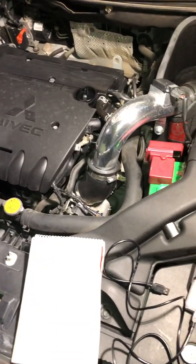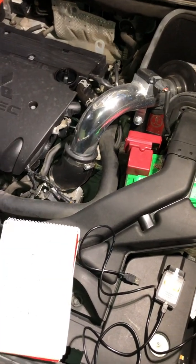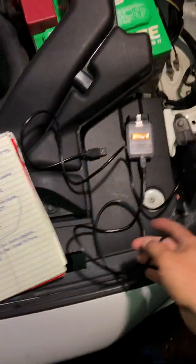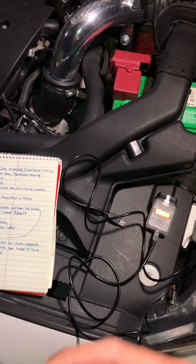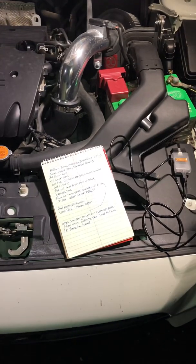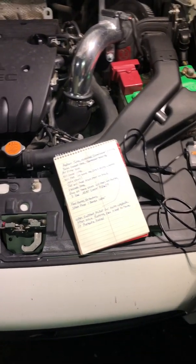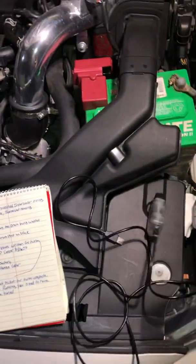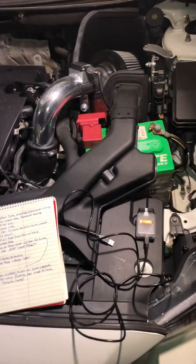Data logging means you're going to make three pulls in third gear from 2,000 RPMs to redline. You come back, hook up your Tactrix cable to the ECU, hook it up to your laptop, and then they read that information. They write new codes for your ECU, and you'll repeat this process four or five times as you're doing the data logging. They read that information each time and make adjustments to your air-fuel ratio, timing, and all that.